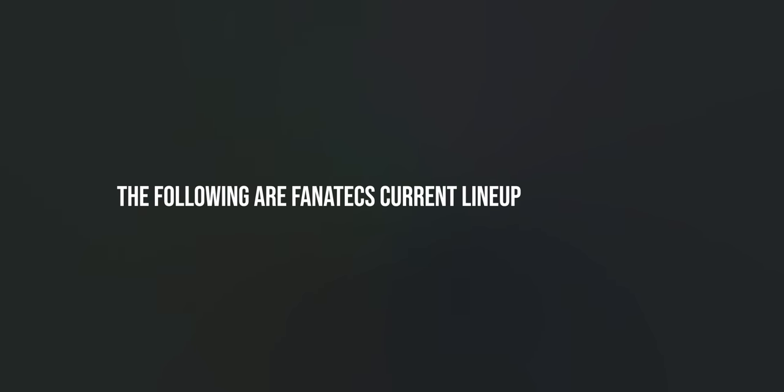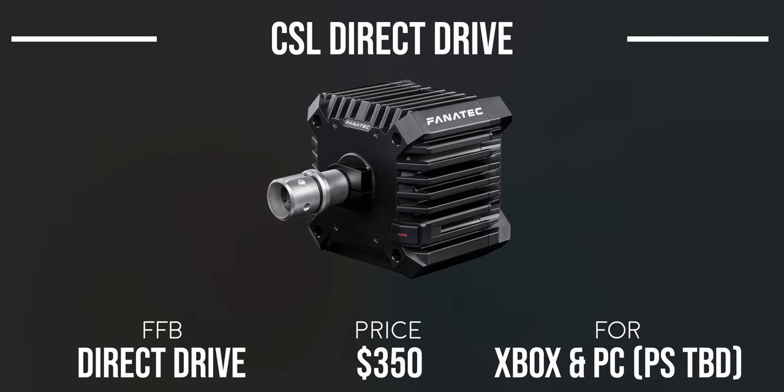The following are Fanatec's current lineup of wheelbases. The CSL DD is Fanatec's lowest entry wheelbase at $350 — it's the least expensive direct drive wheelbase available anywhere, hence why it's so immensely popular. There are a few accessories that can go along with this which I'll touch on soon. At the time of making this video, it's only compatible with Xbox and PC, but Fanatec are developing it for PlayStation, so the CSL DD should be compatible with PlayStation eventually.